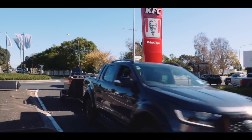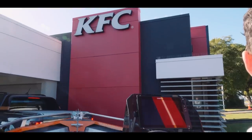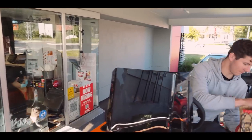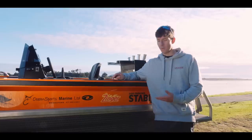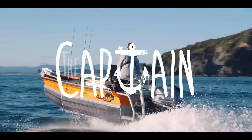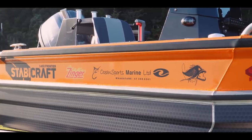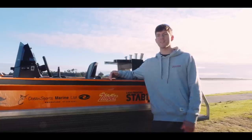Did someone say KFC? Can I please get four Zinga boxes? So I'm Connor Staples, I'm from Whakatane. I work for Ocean Sports Marine and this is my Zynga. We saw the orange boat and thought, what do you name an orange boat? We happened to go through KFC one day, got a Zinger burger, came back home, worked on the boat — we call it Zynga.